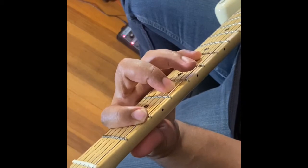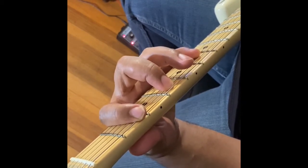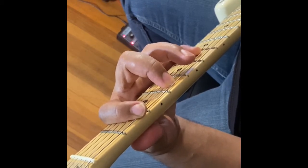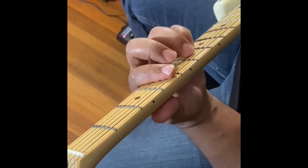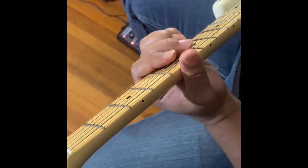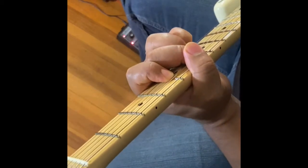Hello, this is Jonathan French Guitar, and today's lesson is Drake - 'Over My Dead Body'. The chords you're going to need are: a D-flat major with a G-flat in the bass, an A-flat major, a D-flat sus-two, and an E-flat minor nine.